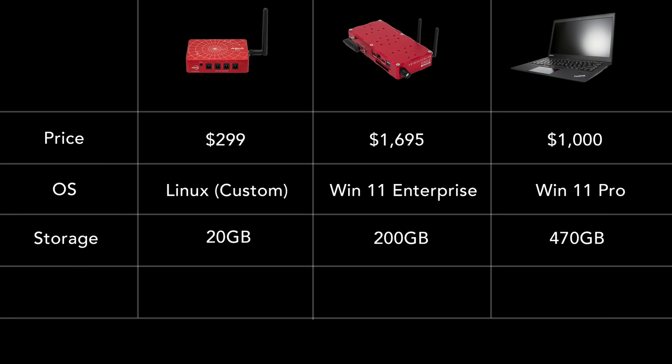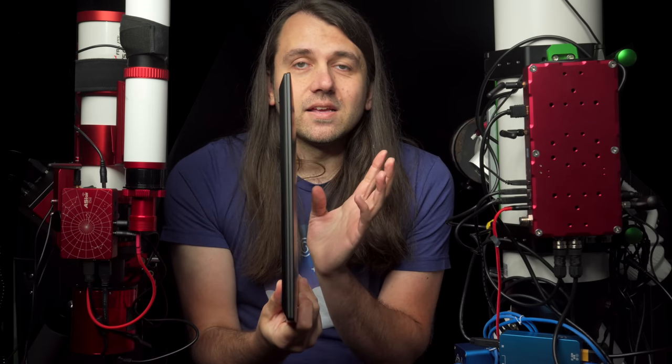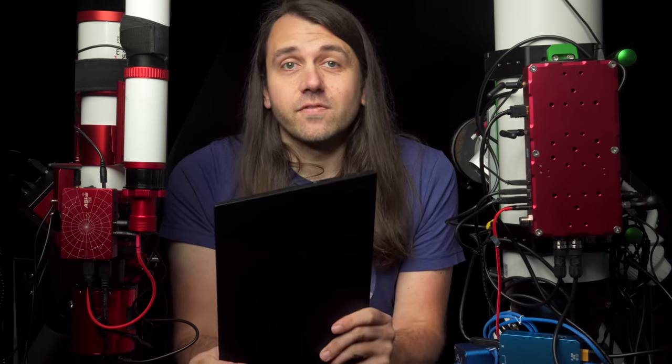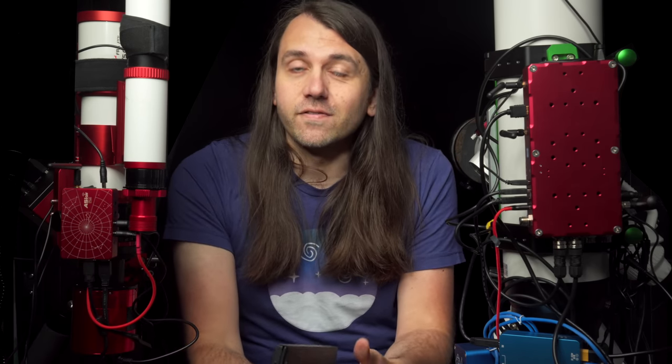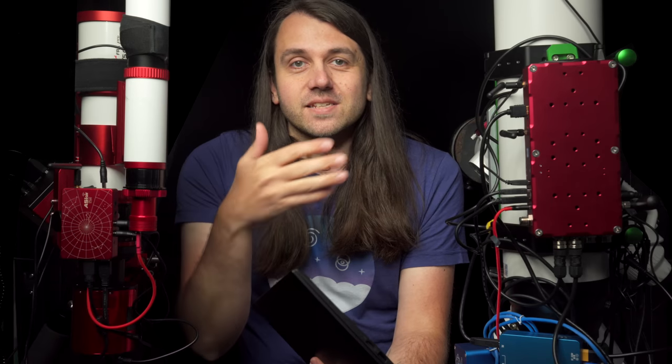Of course all of that is expandable — you can get different Eagle versions with different sized drives, and the ASI Air Plus now comes in a 256GB version. Neither the ASI Air nor the Eagle have internal batteries, so you need to power them with an external battery or AC adapter. The laptop has an internal battery with impressive battery life — about six to seven hours if I keep the display off. The ASI Air and Eagle also have no displays, so you need a separate device like a phone, laptop, or tablet to control them, and that control device has its own battery life to consider.